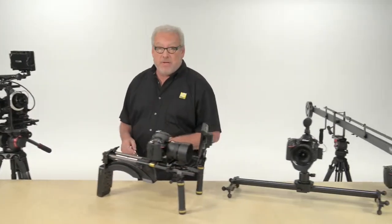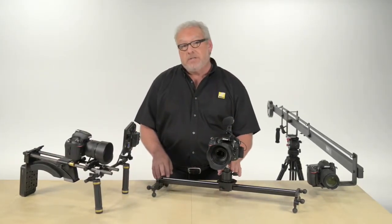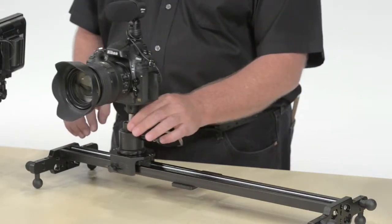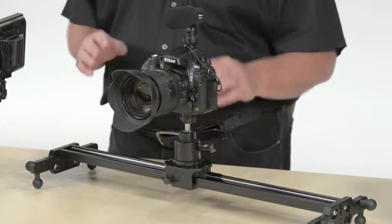This is a camera support that's becoming very popular with HD SLR shooters. In the business it's simply called a slider, because it lets your camera slide easily down these rails back and forth as you shoot, giving you a very smooth moving shot.